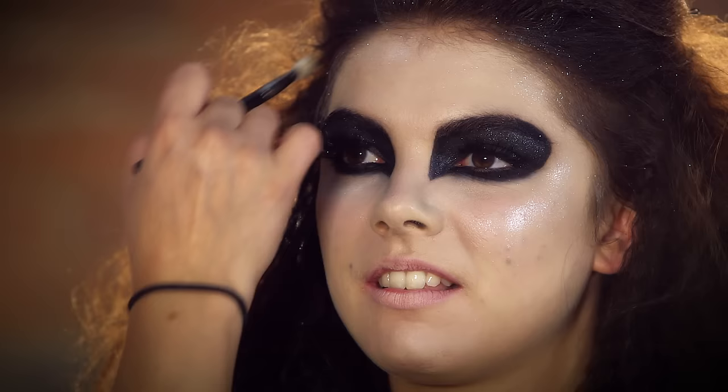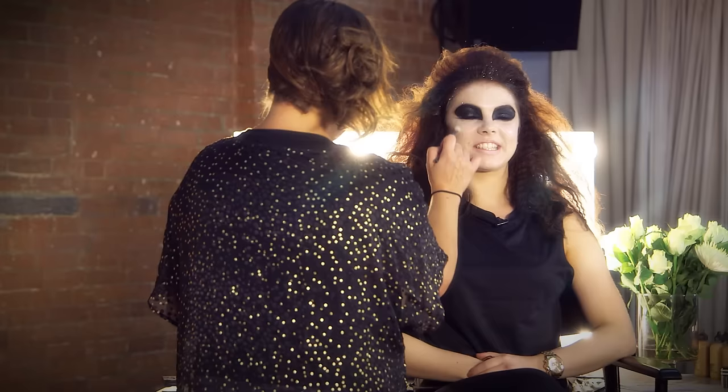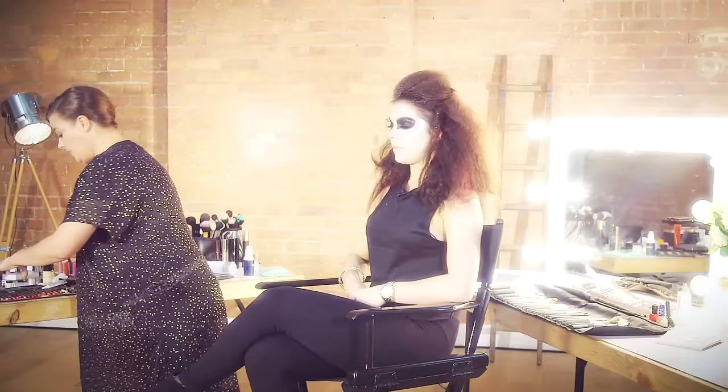So the look still has to be pretty, because we are Strictly, but we have to obviously give a sort of scary background to it and then glitter it up and make it look glamorous.